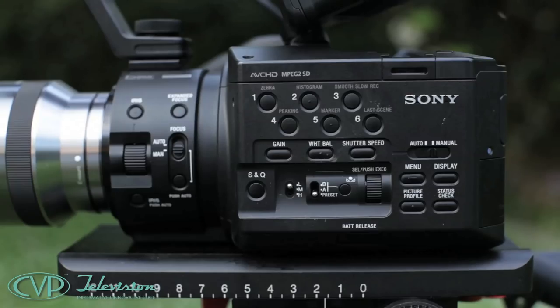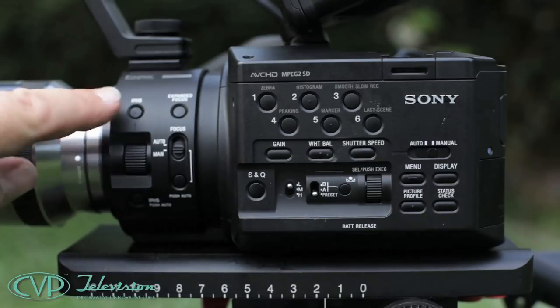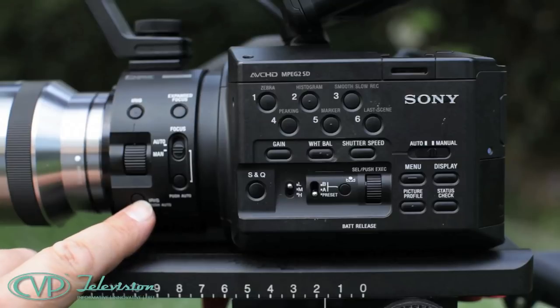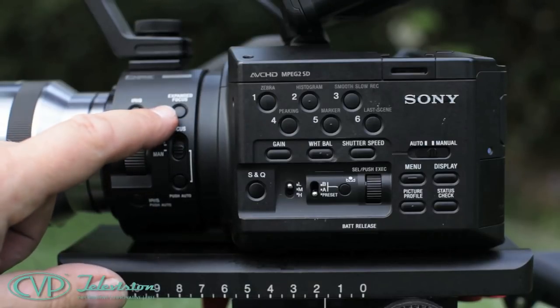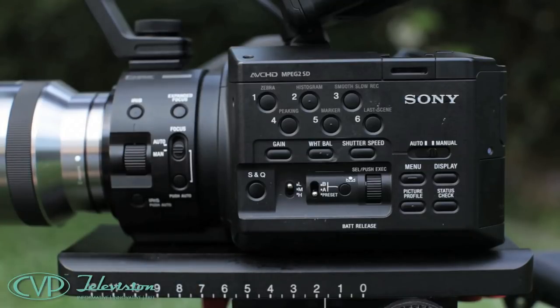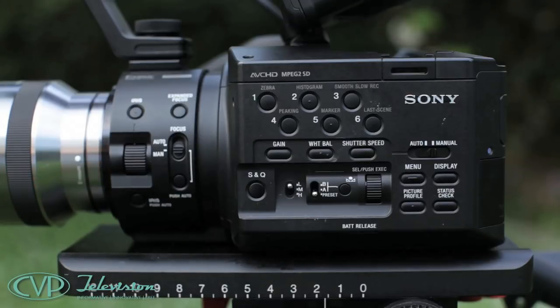The first thing to note is that the lens doesn't have an iris control ring on it. The E-Series lenses have an electronic iris, which on this camera is adjusted with this thumb wheel. This button turns the iris between auto and manual, and there's a button below to instantly select auto iris. There is an expanded focus button and a switch to select manual or auto focus, plus a push button for selecting instant automatic focus.